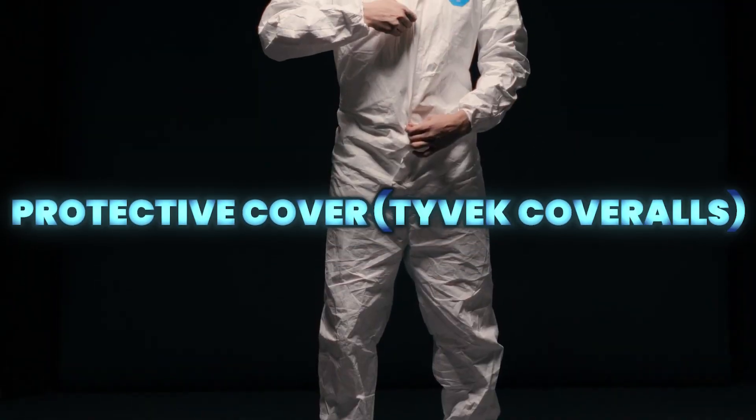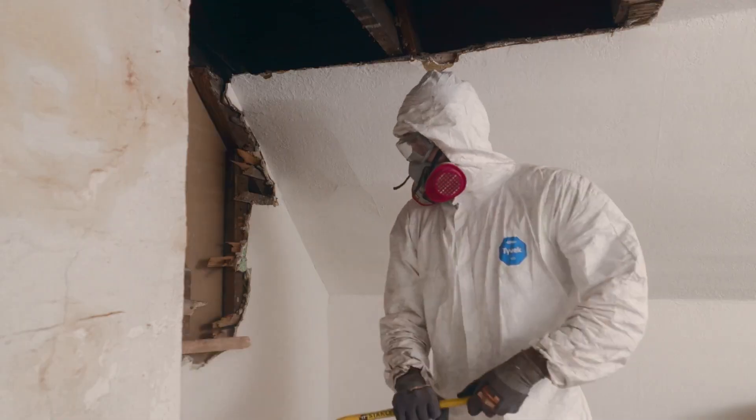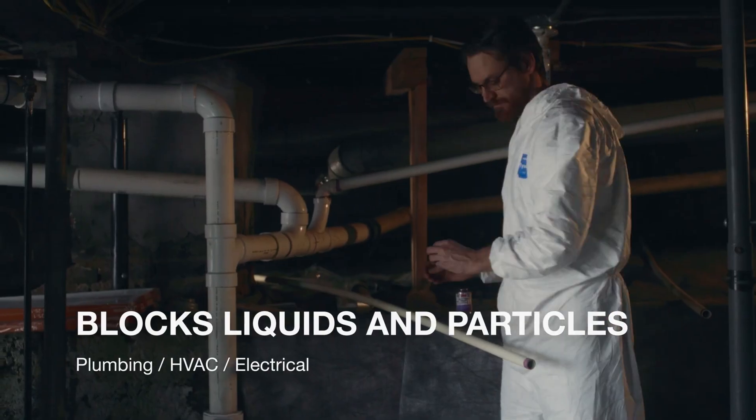The protective cover offers lightweight, breathable protection against dust, hazardous particles, and light liquid splashes. The durable, low-lint, low-static material makes them ideal for paint and general work applications while keeping clothing and skin clean.